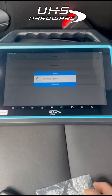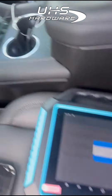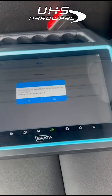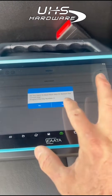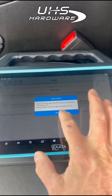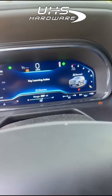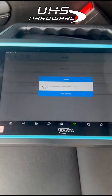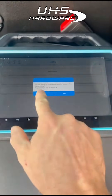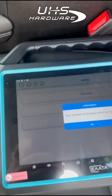All right, we had three keys in the memory before. Let's put the key right here. Three keys in memory — do you want to read more keys to relearn? Yes. Set the new key into the transmitter section and press OK. Learning active — press OK. Done, four keys in the memory now. Let's exit.